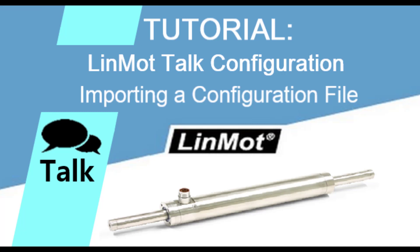In this video, I will discuss some of the benefits and specifications of Linmont Linear Motors.